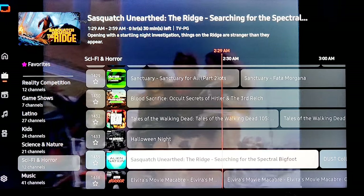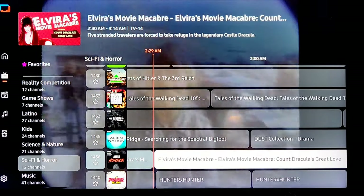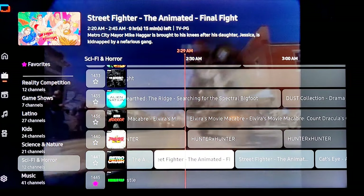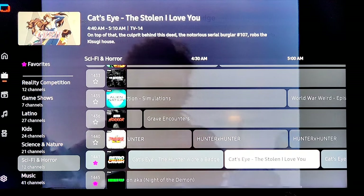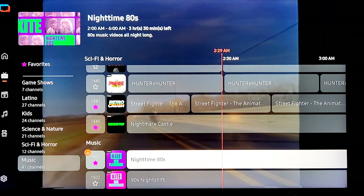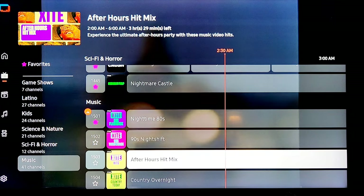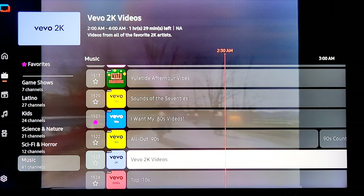Alien Nation with Sasquatch — anybody believe in Bigfoot? What about the Loch Ness monster? There's Elvira picking some classic movies — remember Elvira, Up All Night with Rhonda, and Gilbert Gottfried used to be a host too. Retro Crush — they actually have Street Fighter the TV series cartoon, going straight to my favorites. I like Mortal Kombat better but Street Fighter is pretty good. Here's all the music — Excite actually has music videos, that's what's on in the background. 90s Night Shift, country hits, R&B, rock icons — a lot of music. Vivo also has music videos.